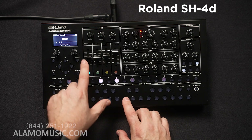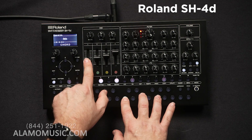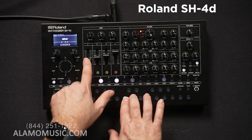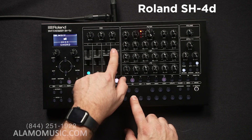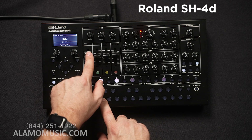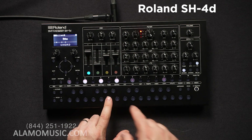Here we go to the chord model, which I mentioned before. You can even create inversions, change the chord voices, and invert them as well.